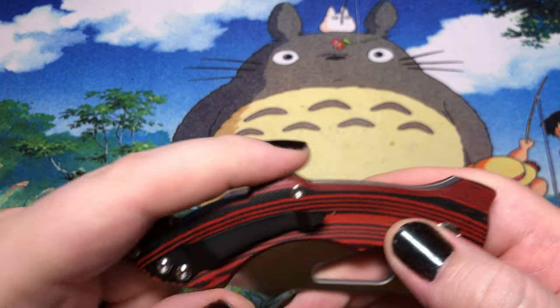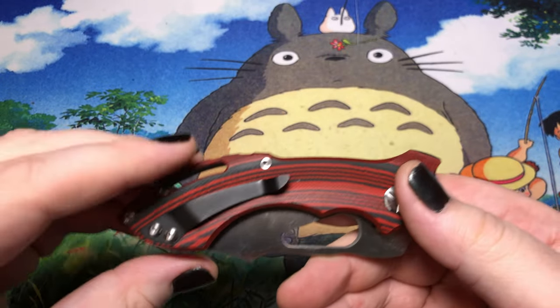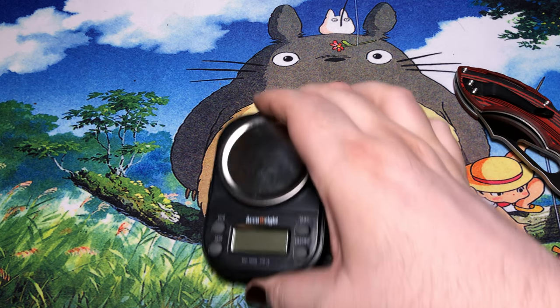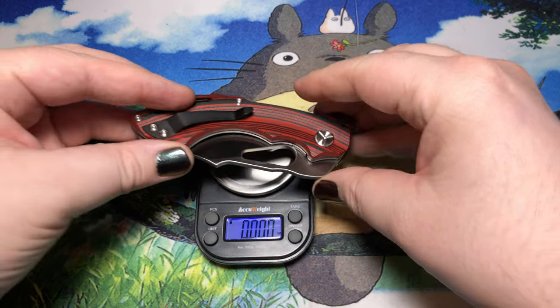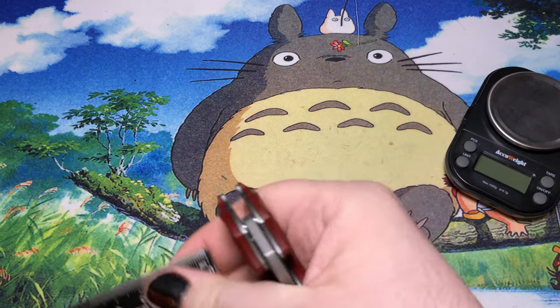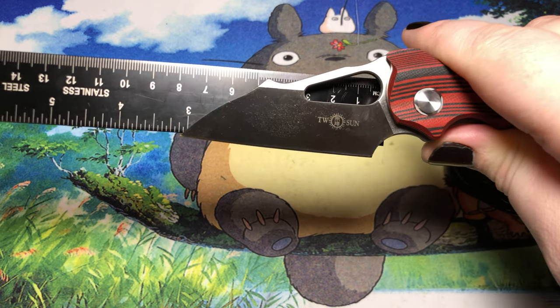We have an enormous lanyard loop going on here, which is also kind of why we have the large hump going on in the back. This knife does weigh a bit — it's not the absolute heaviest thing, but it is well over five ounces, about five and a quarter ounces, or just shy of 150 grams.